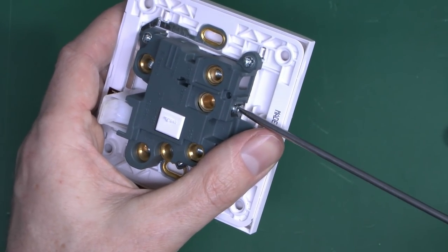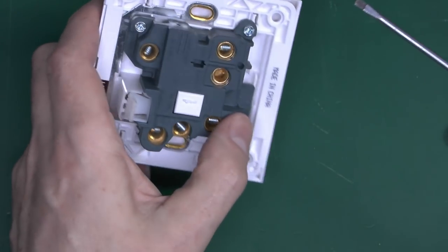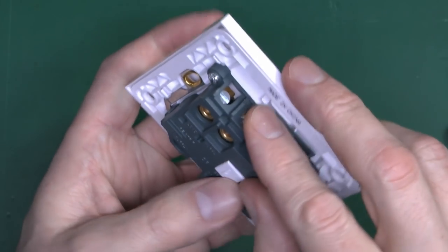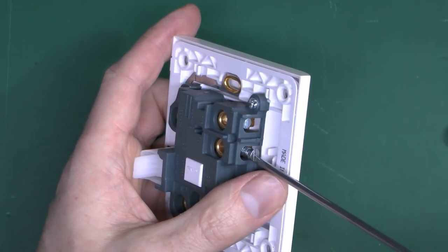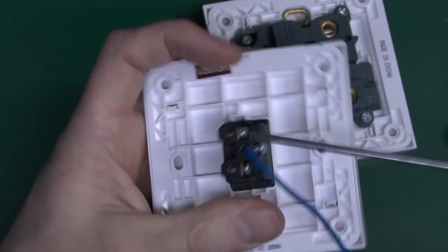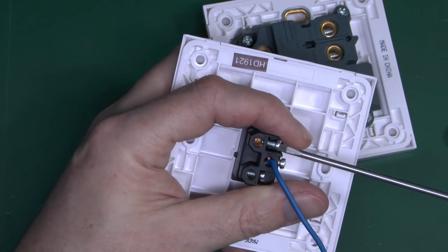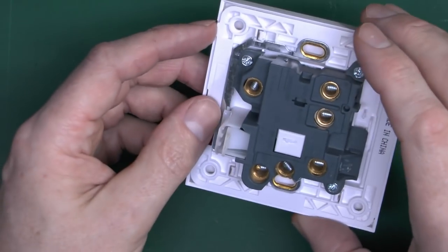Are these captive screws, or do they fall out when you undo them too far? Well, they're not captive — they fall out, but that's pretty common with this style of accessory. The answer is to not undo them too far. And notably, the product claims to have backed-out and captive screws, but those are definitely not backed out or captive on the Essentials FCU — and neither are they on the switch. So that information on the marketing is incorrect.